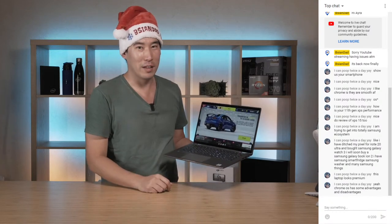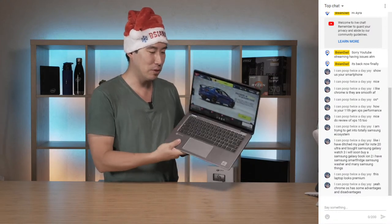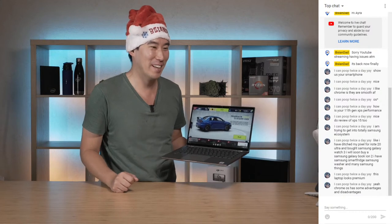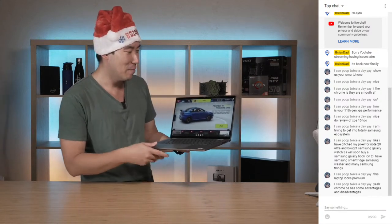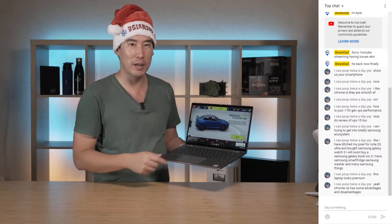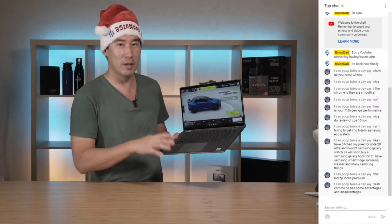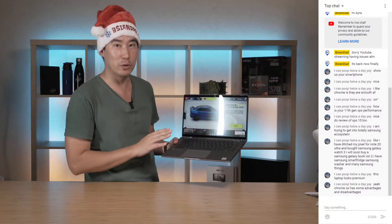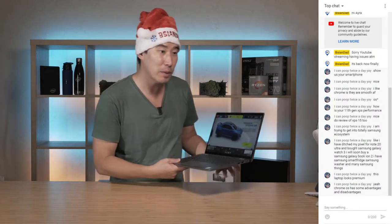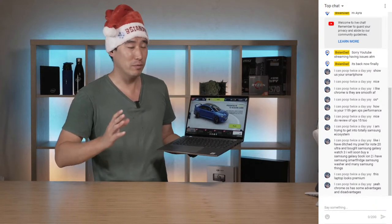It's a bit of a waste to try and play games on this - you'd probably want to play better games than whatever you can get from Android. I think it's more useful for app development where you can have a bigger screen. This does have a few keys that are different to your usual Latitude 7410 Windows edition, so I'll show those. Chrome OS has some advantages and disadvantages - it's quick but it's pretty basic.